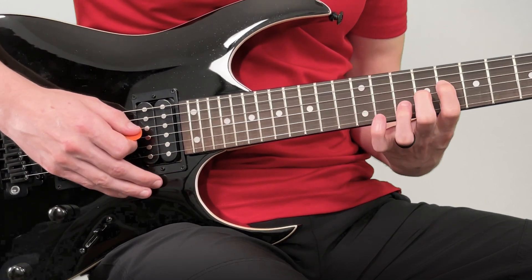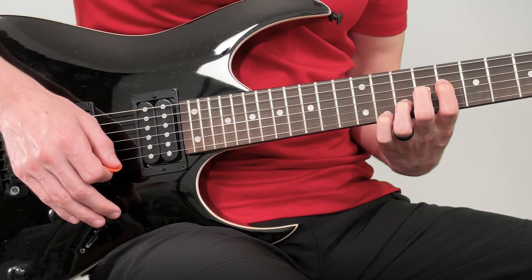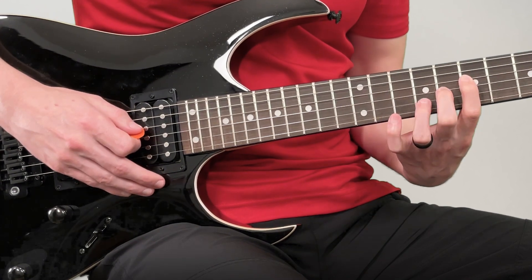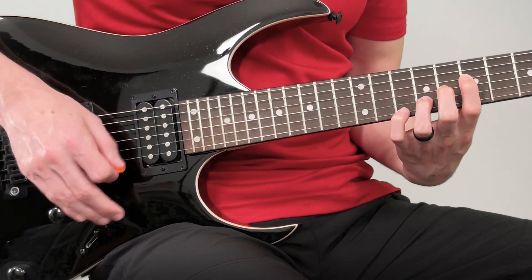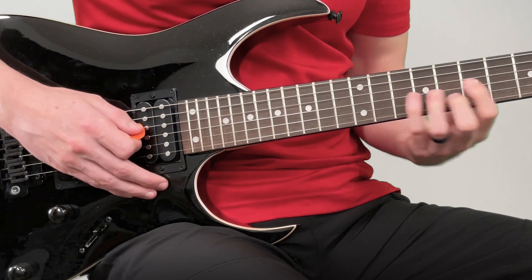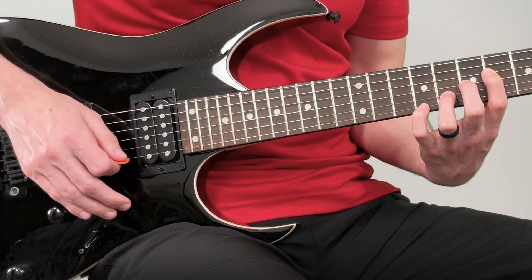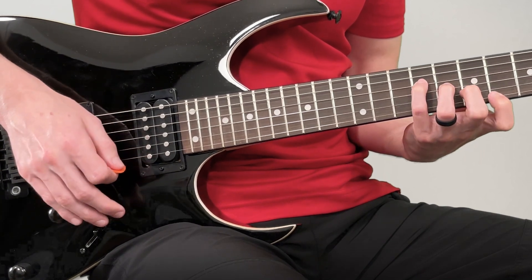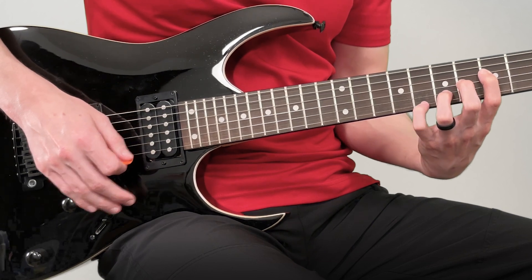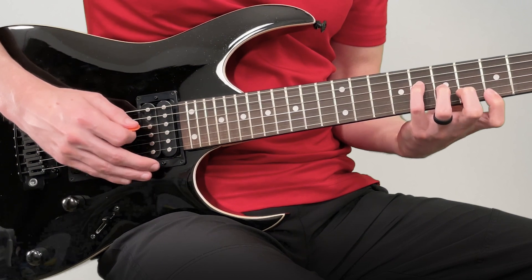Then I'll go one fret lower, and now it's a tiny bit more of a stretch because the frets are wider. It just keeps getting wider as we go, so it's more and more of a stretch. I'm not trying to play lightning fast — I'm trying to warm up. Sometimes I'll play all down strokes, then I'll go up, so I can warm up my wrists as well.